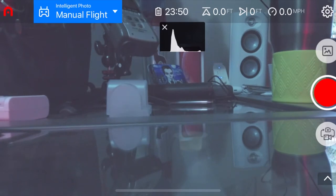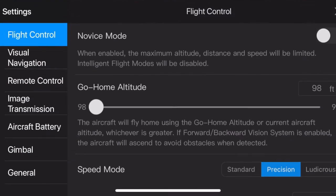Right along the top bar it gives us essential information. We're indoors under manual flight mode. Toward the middle you'll see 23:94 or :49 — that's our flight time remaining on the battery, really important to keep an eye on. The next arrow pointing upward shows zero feet — that's the rate of climb. The next arrow pointing to the right shows how fast the drone is moving forward. Up in the top right corner is the little gear wheel — tap that, and it takes us into our flight control settings.